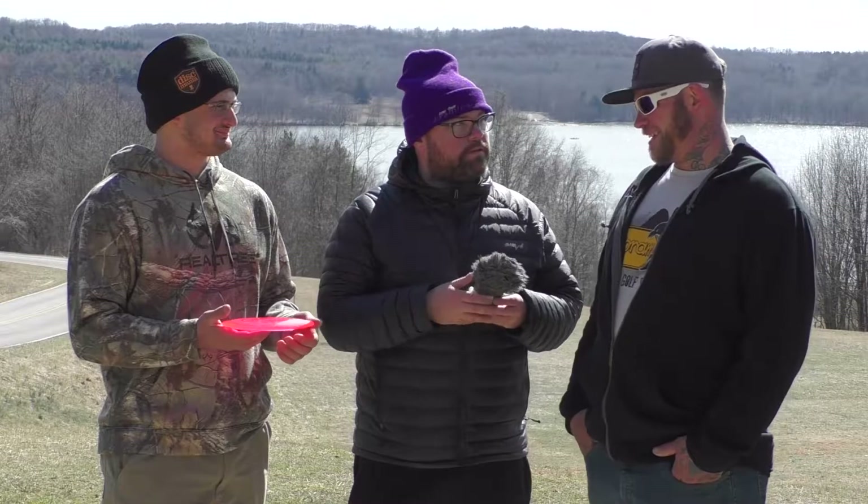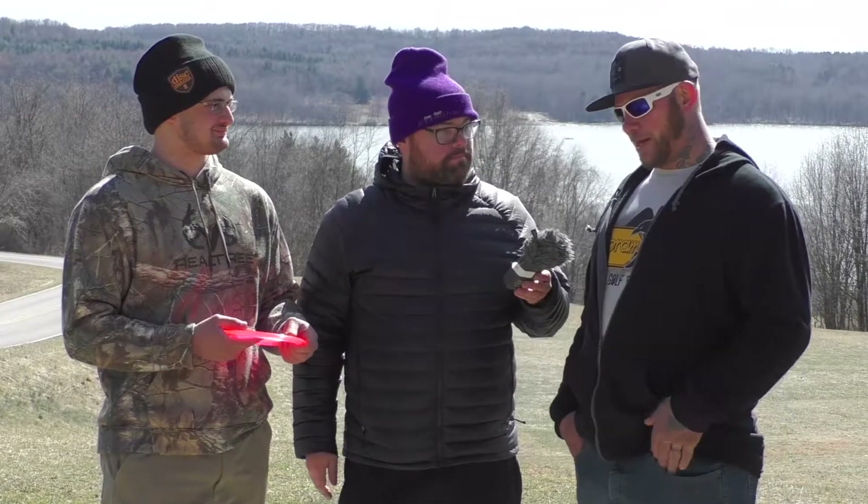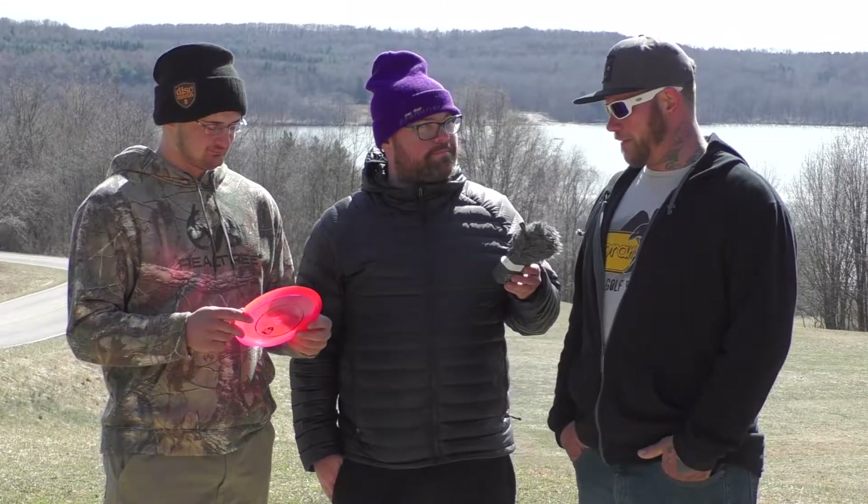And Greg, for an amateur player — somebody with lower arm speed than Vinny — what did you think of this disc? A little bit too much disc for me right out of the bag. After it beats in it'd probably fly pretty well, but right out of the bag it's a little bit too overstable for a person with my arm speed.